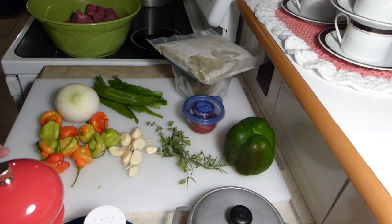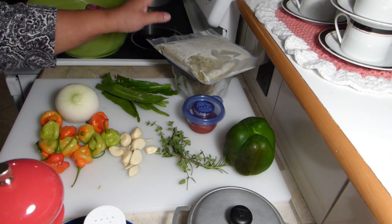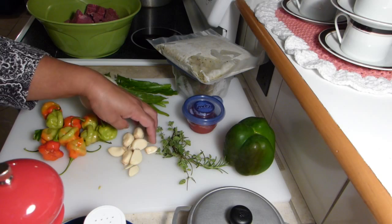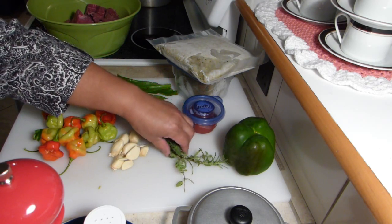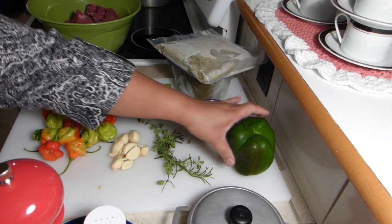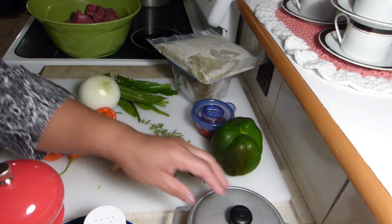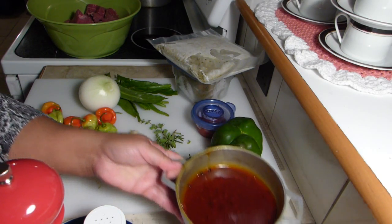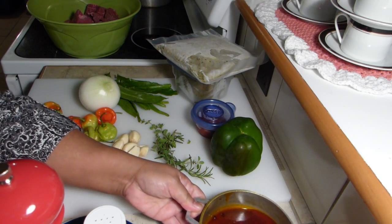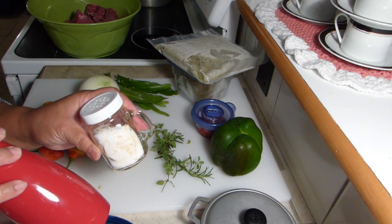For today's recipe, our ingredients are culantro, onion, aji dulce or sweet peppers, garlic, oregano, rosemary, tomato paste, bell pepper, and achiote which is an extract from annatto seed. And of course, we have our salt and pepper.